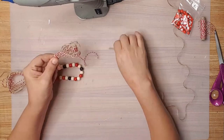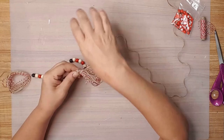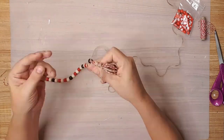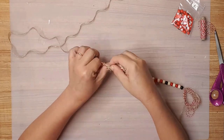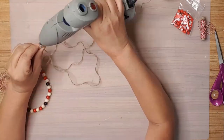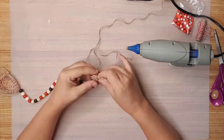I gathered the first tassel in my hand and placed a dab of hot glue. I wrapped the twine around the top of the tassel a few times, then placed another dab of hot glue to hold the end and covered it with the twine. I then cut the extra twine off.